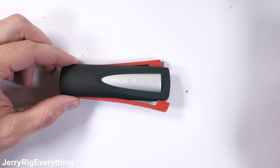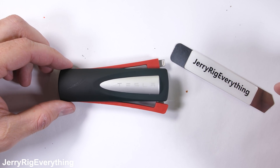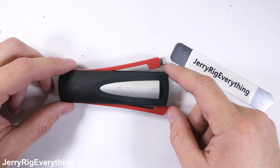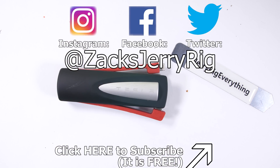I'll toss a link in the description for these Tesla power banks when they become available again. Would you ever get one, or would you rather save your money and just buy the whole car? I'm still trying to get my hands on a real Tesla teardown — I'll keep you updated on Twitter. Thanks a ton for watching, I'll see you around.